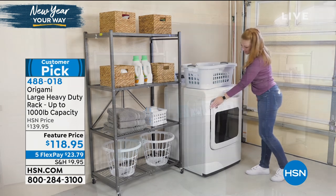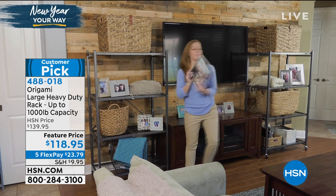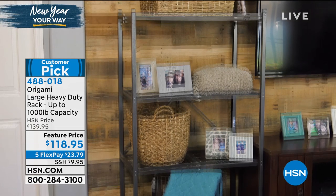The duty rack - this is the one that people have in the garage. We're putting away our holiday decorations, sadly boxes and boxes. It's much more fun to take them out than it is to put them away.